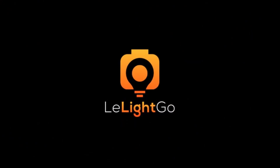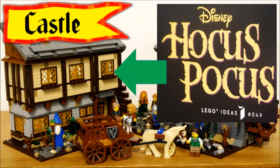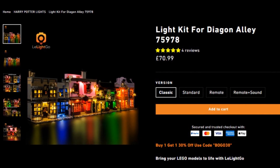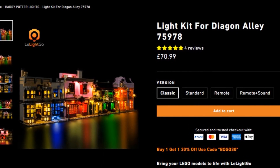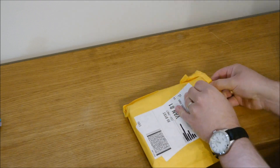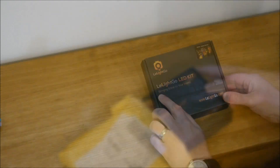A few months ago, LeLightGo asked me to review a lighting kit. Now I really only do MOCs, and they still wanted to send a kit for review. Thank you to LeLightGo for providing the sample. I must make it clear that all thoughts about this kit are my own.